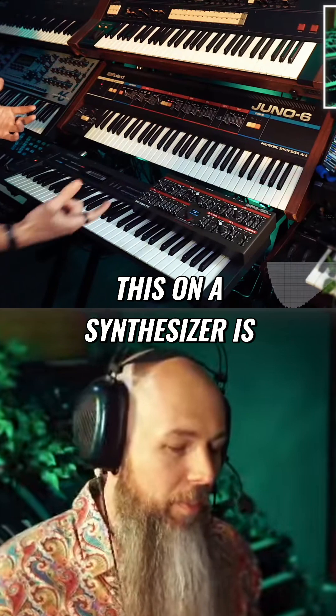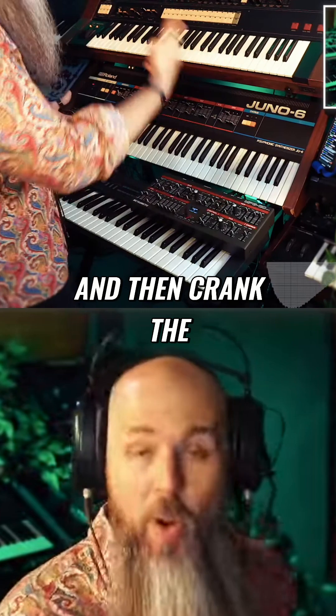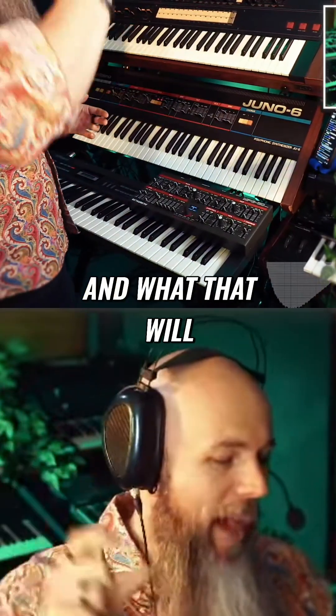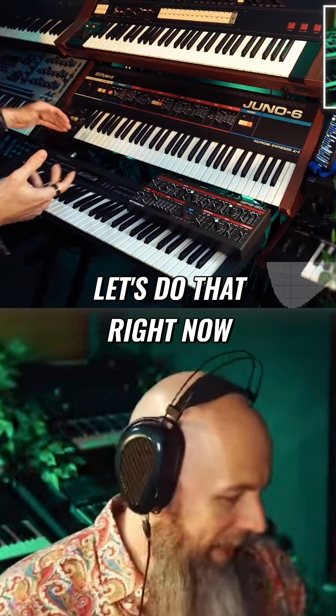The way to test this on a synthesizer is to put the frequency of your filter above human hearing — which it is on both of these synths right now — and then crank the resonance. The resonant peak will be above human hearing, and what that will do is give you an indication of how much bass you lose, how much signal you lose.